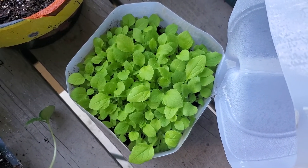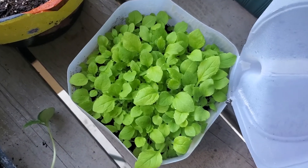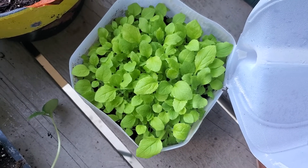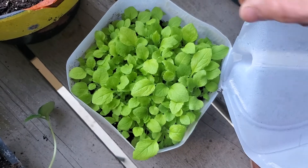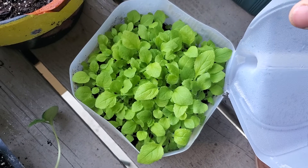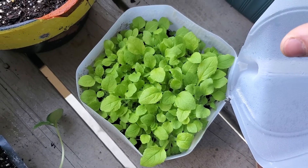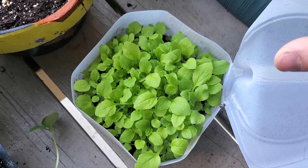I'm glad that I did a backup for the foxglove seeds because they are doing really, really well. They really love being winter sown - the leaves are so beautiful, such a nice green color.